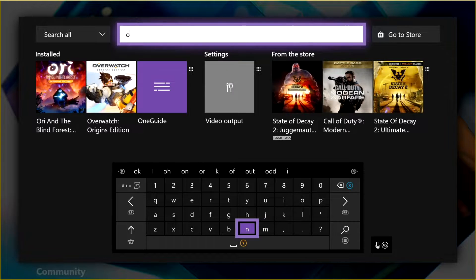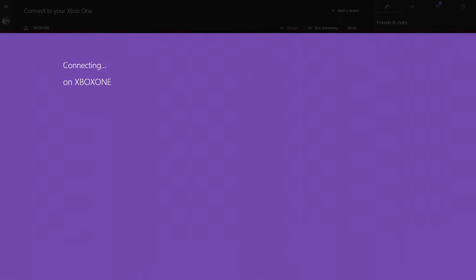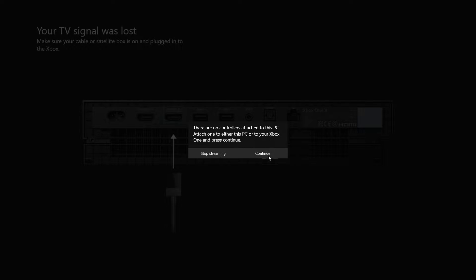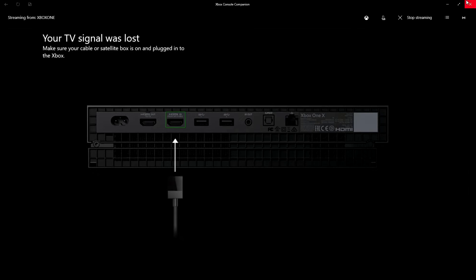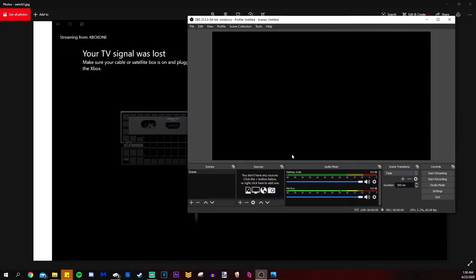Once you plug your Switch in, you need to download the OneGuide app on your Xbox. Press Y from the dashboard and type in 'one' — OneGuide should appear. Once that happens it will show you exactly where to plug in your Switch in case you were unsure. Then turn on your Nintendo Switch and let's hop into OBS.